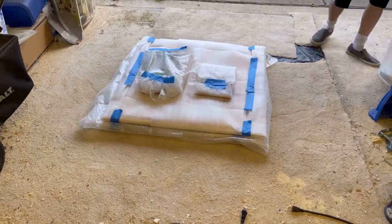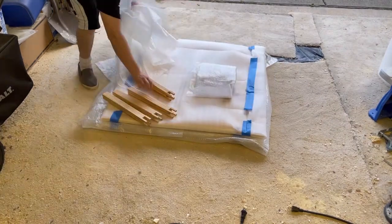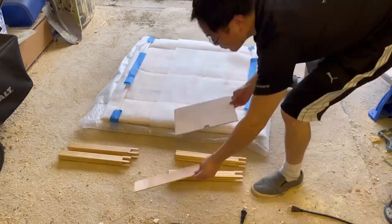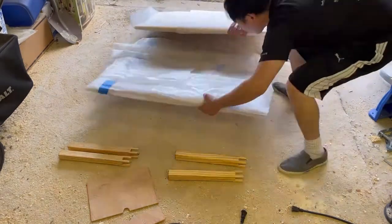Remove the tape holding the legs and the heater cover. There are four legs and the heater cover may come in two pieces. The tabletop is in the middle, and the beams are on the other side.